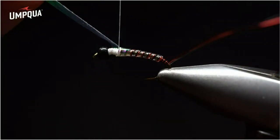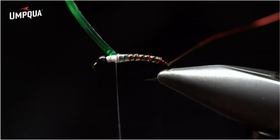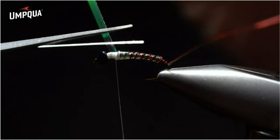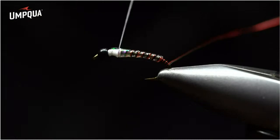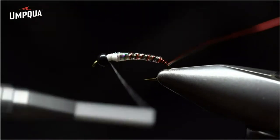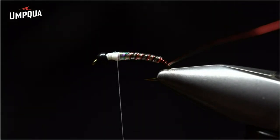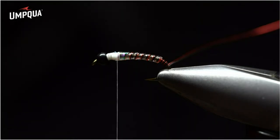Secure the tinsel with two loose wraps, then secure wrap twice behind the thread on top of the wire and tubing, and place it on top of the thread. This gives a little bit of flash on the back side of the fly. Cut that flush, then add the thread base again — a smooth runway with no potholes, bumps, or valleys. Wrap all the way back just on top of the tinsel. Now come in with a piece of ostrich — this is what we'll build the collar out of.